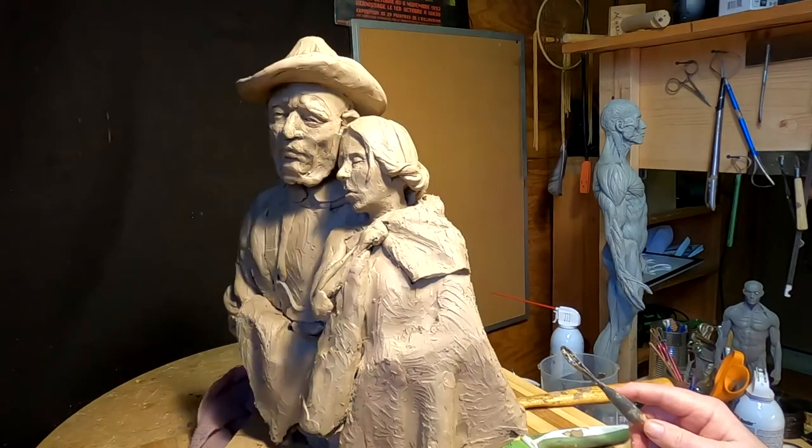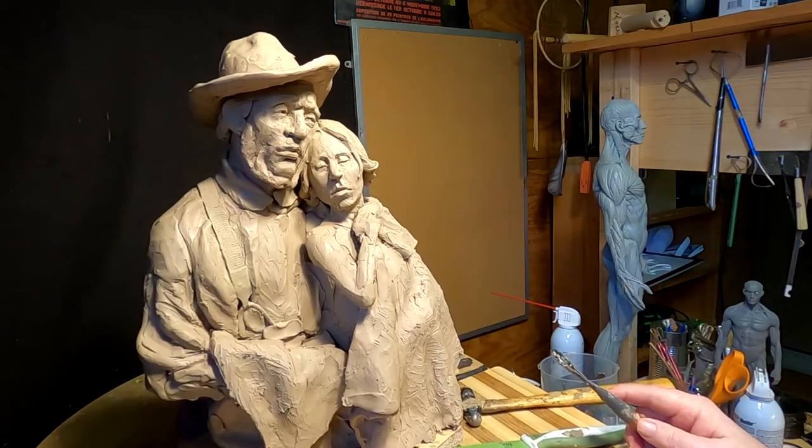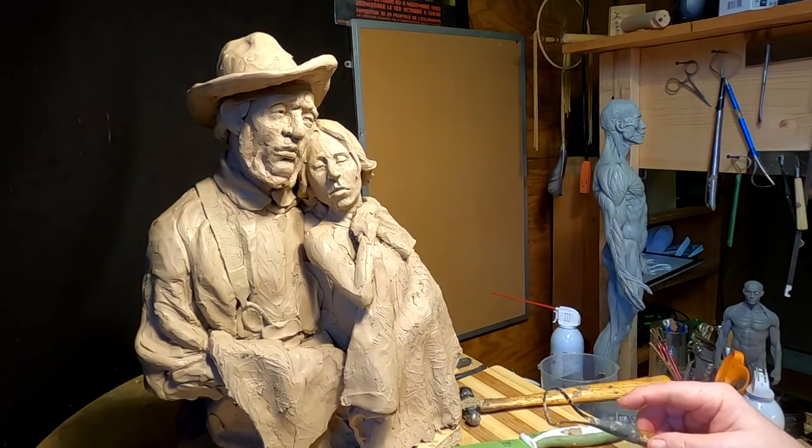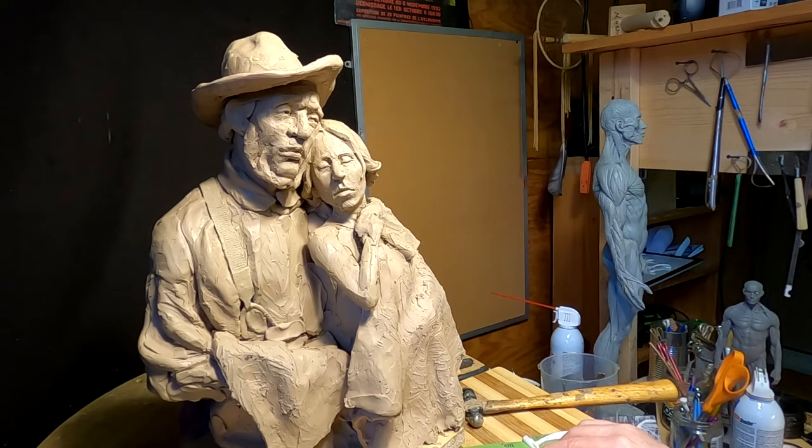But I like the way it's turning out. It's not a spectacular piece, but it's kind of a gentle, warm piece, I guess you'd call it. It may never get cast in bronze, but I just had to do it.